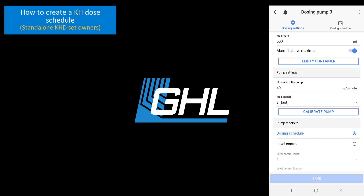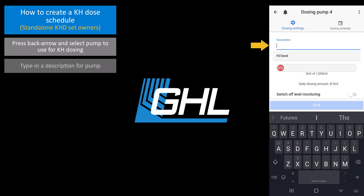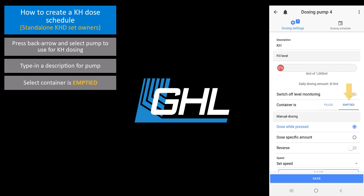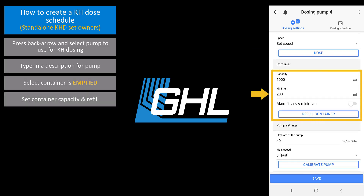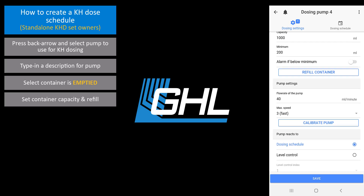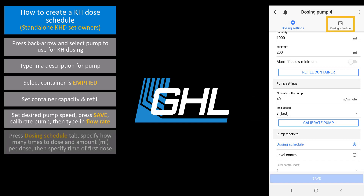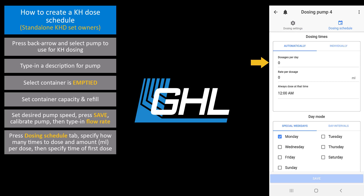If you have a standalone KHD set, the next step for you will be to set up the pump that will be dosing your alkalinity supplement. We are now going to show you how to create a normal dosing schedule. Press the back arrow and select the pump that will be dosing alkalinity. Type in a description, select container is emptied, set up the container settings, then press refill container. Select your desired pump speed, press save, then calibrate the pump. Once that's done, press the dosing schedule tab and specify how many times per day you want to dose. Specify how many milliliters each dose will consist of and what time the first dose of the day will take place.